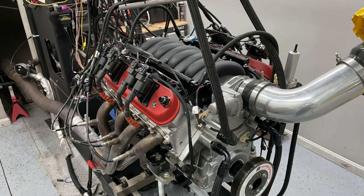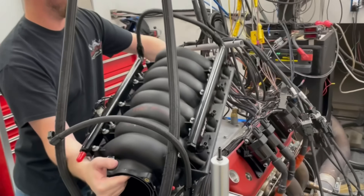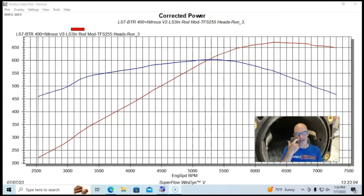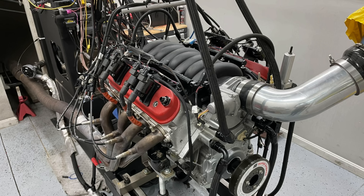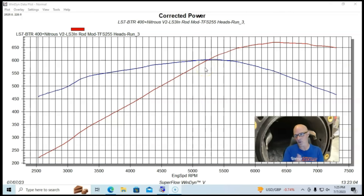Now let's take a look at what happened when we installed the Rod Mod LS3 intake manifold on our 427 stroker. I was really interested to see this test because I figured if any motor would take advantage of an intake manifold upgrade, this heavily modified 427 would. I was expecting big power gains from the Rod Mod having seen things on the internet, but equipped with the Rod Mod intake manifold and 90 millimeter throttle body, peak power was 671 horsepower and 603 foot-pounds of torque — so we went from 665 to 671.